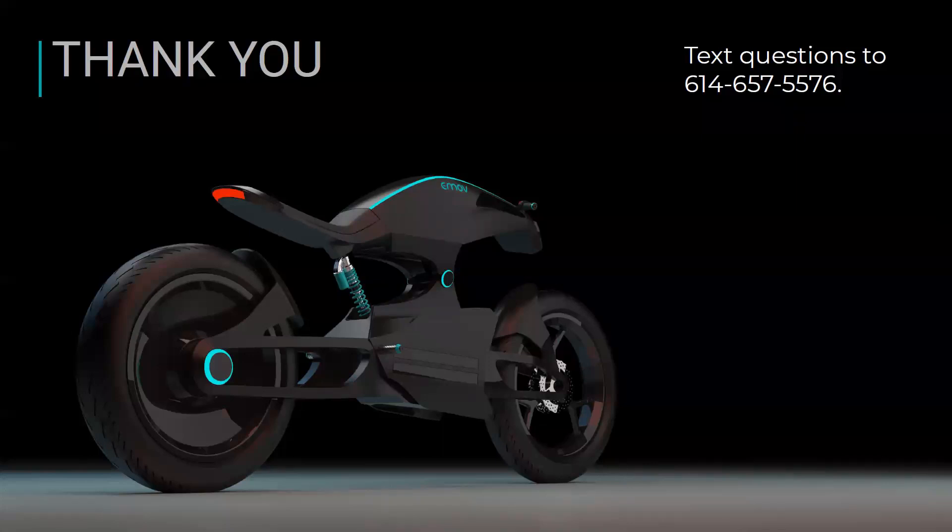A lot of the texts I'm receiving are saying the model looks great, the renderings look great — a beautiful bike. One question: is it possible for an electric bike to supercharge like an EV car would? Honestly, I don't know enough about that technology to really answer that. I'm obviously not an engineer, but I'm sure there's some way you could work that out. I know you can't supercharge a traditional motorcycle, so I'm sure it's possible.